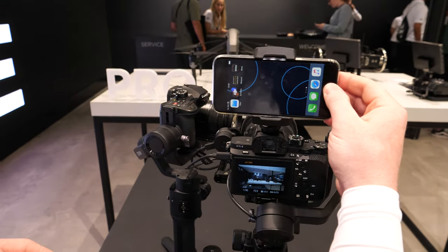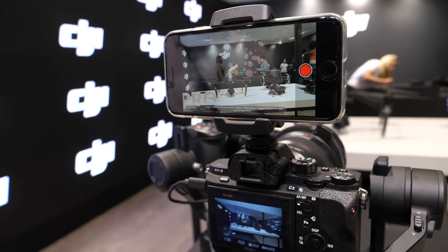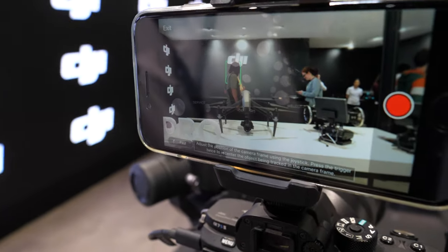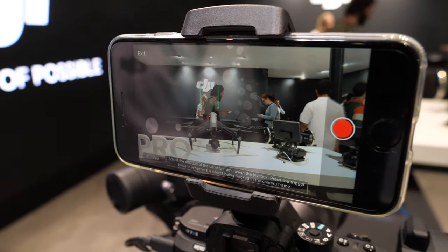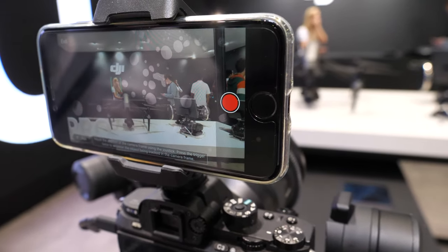One of the really cool features with the Ronin SC is that it's the first DJI handheld stabilizer to have the hardware active tracker. Essentially it sends data from the phone to the Ronin SC and it's able to track a subject automatically.